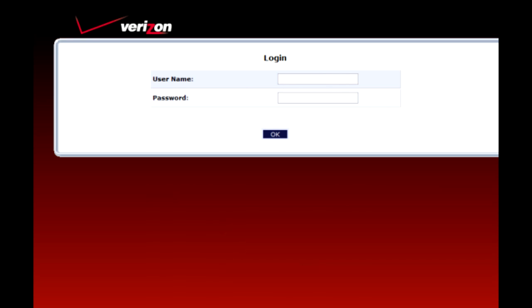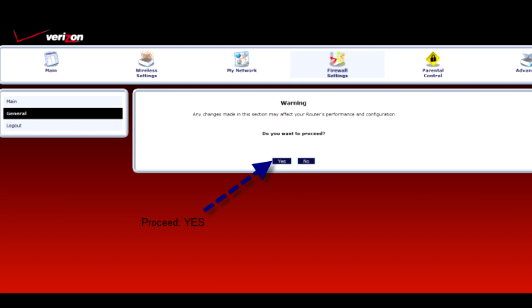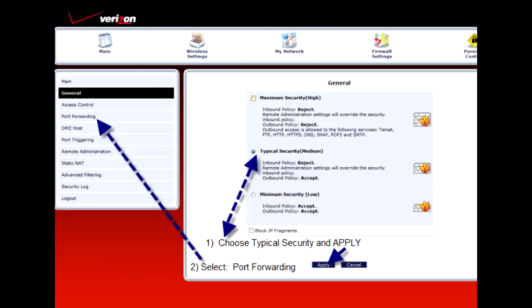This is the main screen when you log in to your Verizon router. The first step is to choose firewall settings. Immediately after, you'll see a warning screen — just proceed and hit the yes button. On your general firewall settings screen, choose typical security, which is medium, and then choose port forwarding.